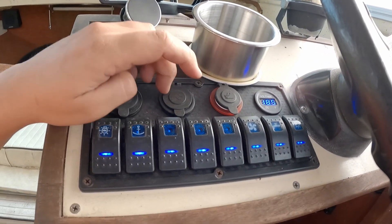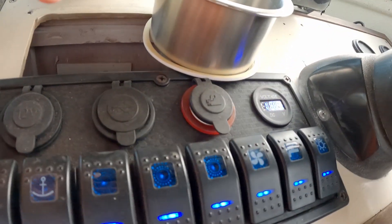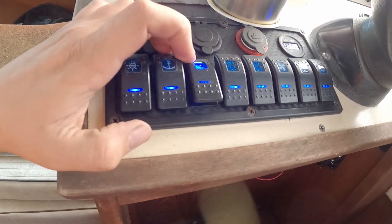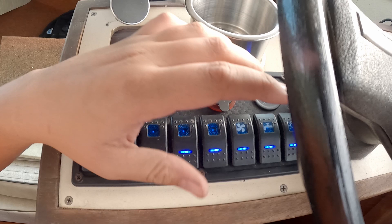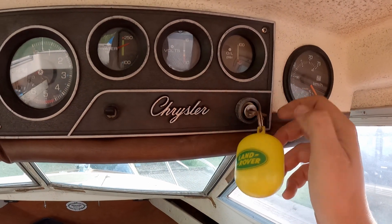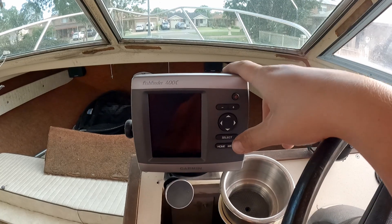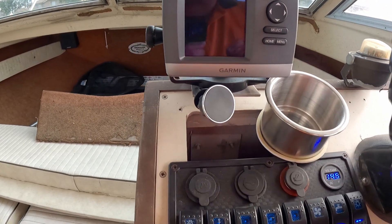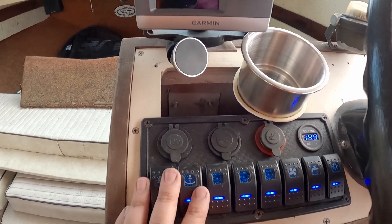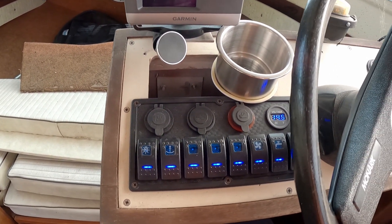They all come up here to this switch panel that I put in. You've got a cigarette lighter, USB, a volt meter that tells you how many volts, and all the switches. None of them really work right now since the motor's not in. Up here's the key with on and run positions. There's also a Garmin fish finder and a cup holder. There used to be a really old switch panel here that took up this whole space but half of them didn't work and the fuses were destroyed, so I got rid of it. That's the solar system on the boat — now it all works, so let's hope that battery stays good while the motor gets done. If you enjoyed this video hit that like button and subscribe — until next time, see ya.